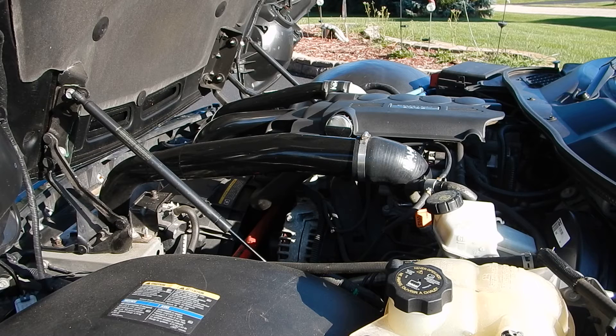Hey guys, this is my 2006 Pontiac Solstice 2.4 liter base model. It has a Han aftermarket turbo kit installed with an intercooler. The kit is about $4,000.